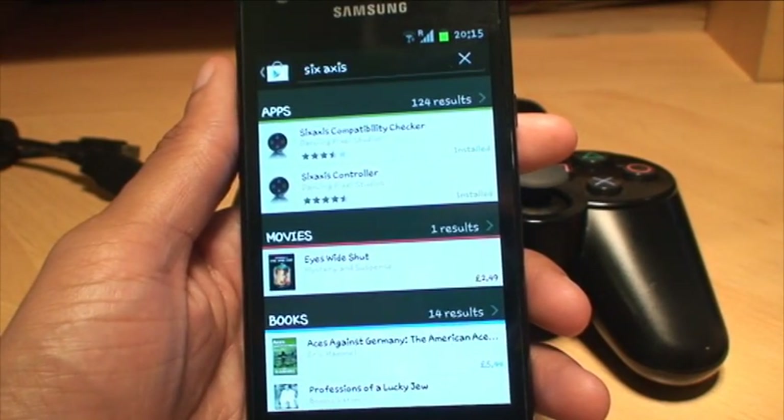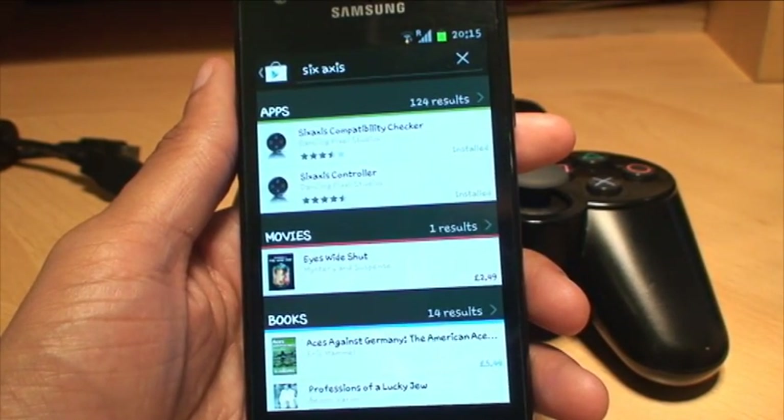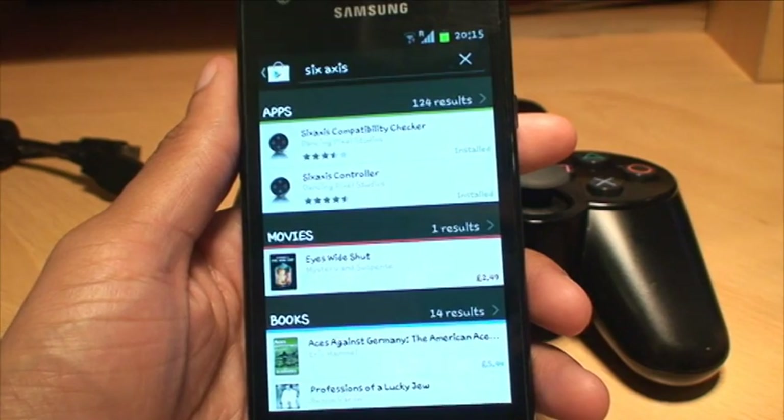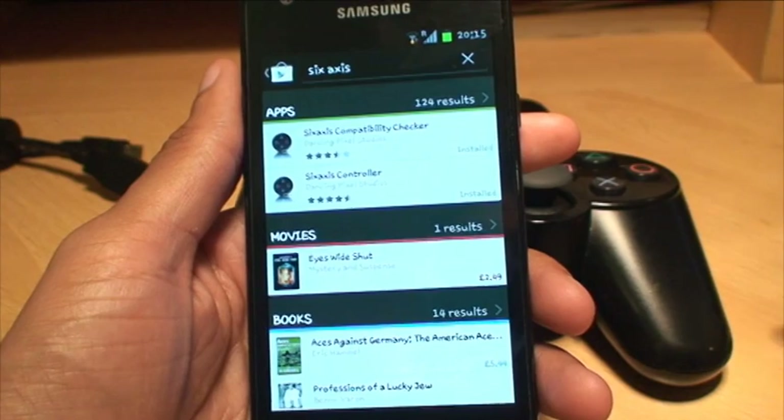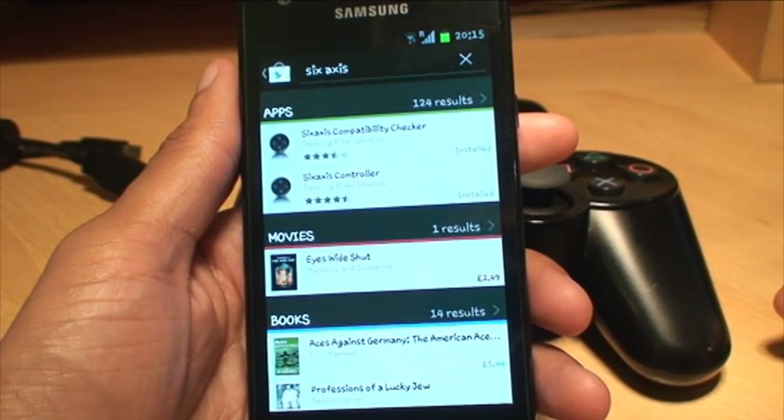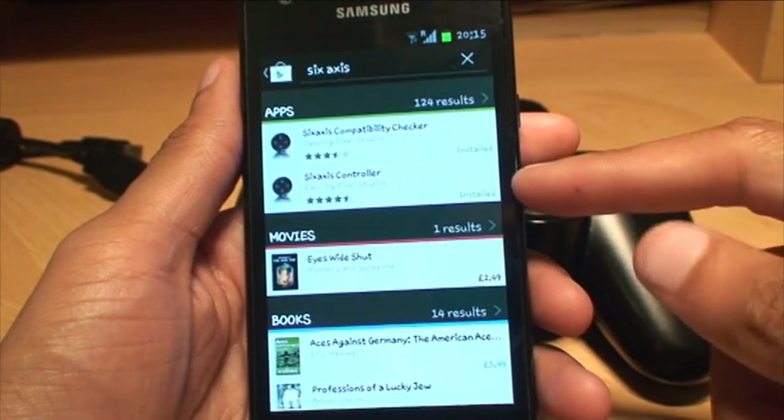Download the app called Sixaxis Compatibility Checker just to make sure that your phone is compatible with this application. Once you're sure that it is compatible, download the Sixaxis Controller application, which is about a pound and 10p.